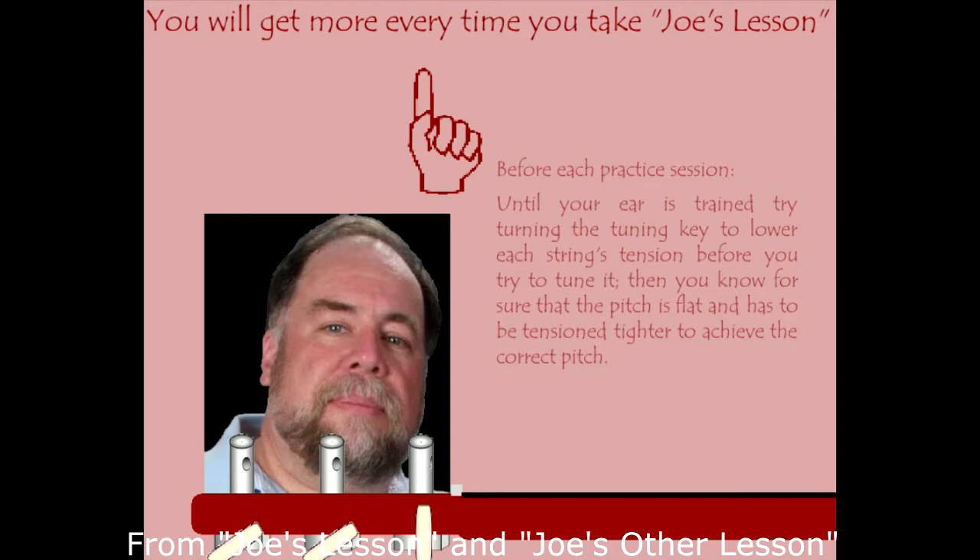I hope your ear is a lot better than mine. All right, now let's begin to tune together. You're going to make your tone on your E string match the tone on mine. And again, if you don't know if you're sharp or flat, go flat — because you don't want to break your string if you go too high.